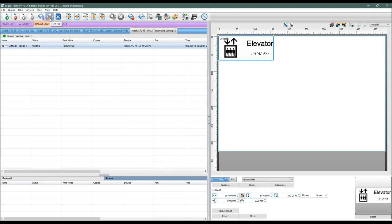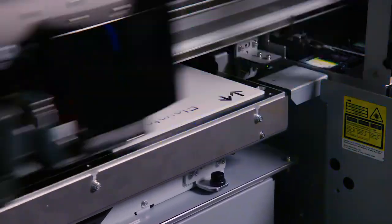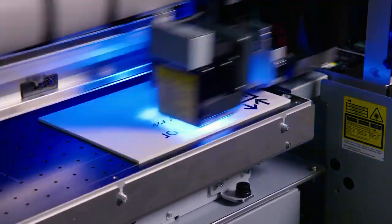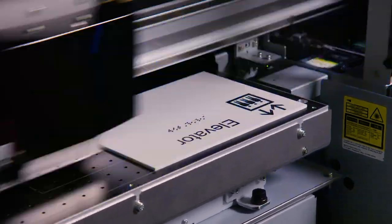Now all that remains is to wait for the print to finish. In this case we are building the target height using white in combination with varnish to accelerate the production, and we finish with one color layer to make the dots visible and to print the rest of the graphic.